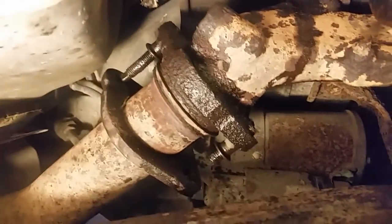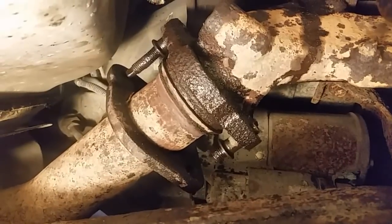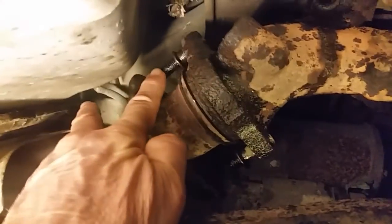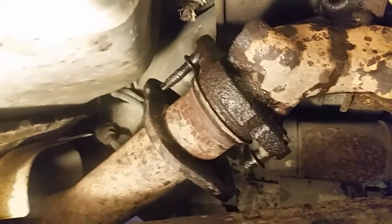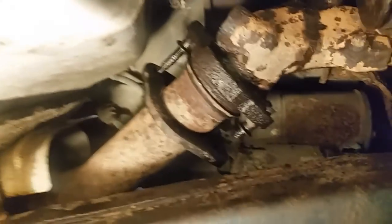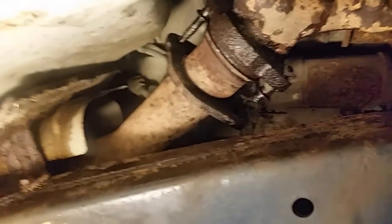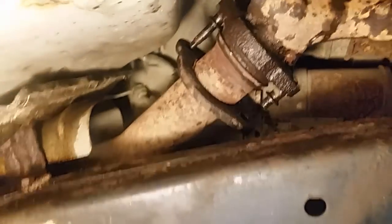Cut a new stud. And if I ever have to take this exhaust system off, or if anybody ever does in the future, all I have to do is take a saber saw and cut these off and replace them. There are plenty of videos online on YouTube on how to do that. These exhaust jobs are a pain in the butt. I got all the bolts out except one way back here in the back.